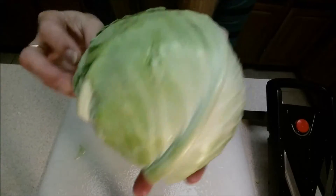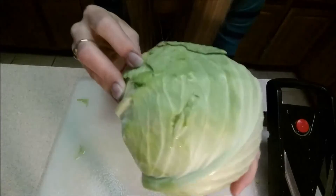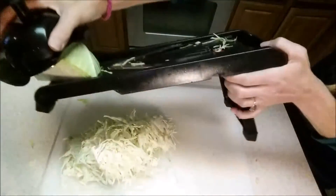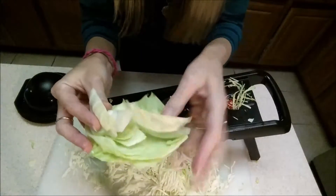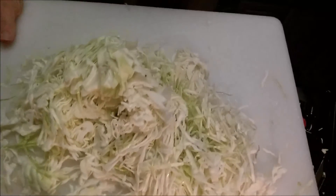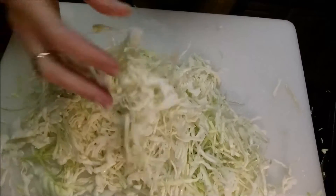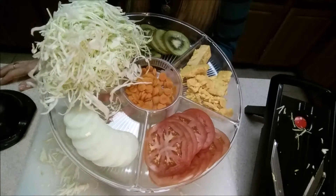The last thing I want to try is some cabbage. I'm really excited to make some slaw with this. Oh my goodness, look at that — very nice. This is all that was left on my cabbage that I was cutting from, and I've got a whole pile of cabbage here. That is the perfect size for making a slaw. I was able to get all of this done with that one kitchen item.